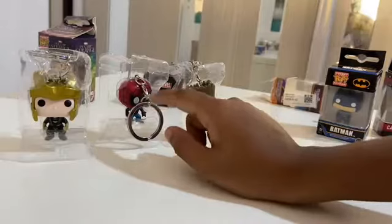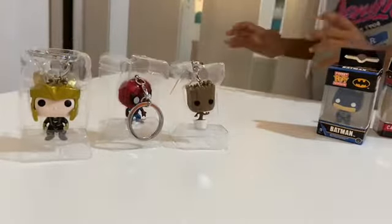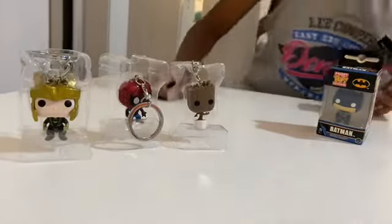Spider-Man can't stand because of the head — it's too heavy. Okay, you saw what happened, that's fine.